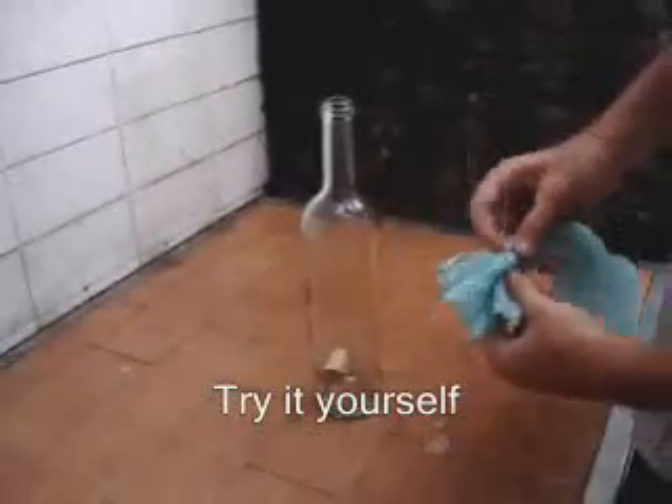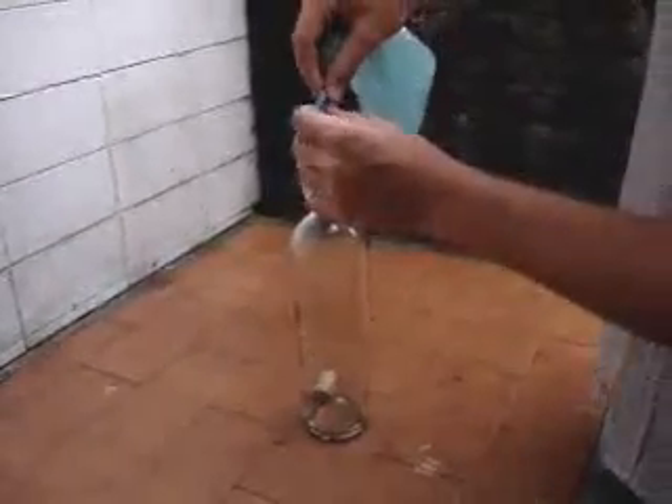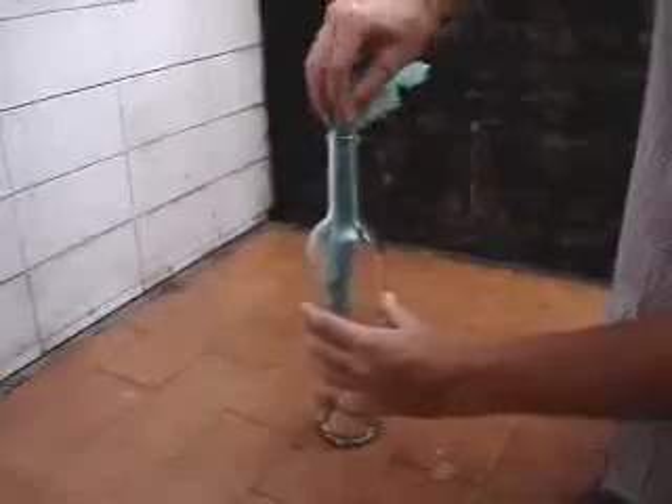To take the cork off the bottle, this is what you have to do. Take out a plastic bag, roll it and put it inside the bottle — like this.